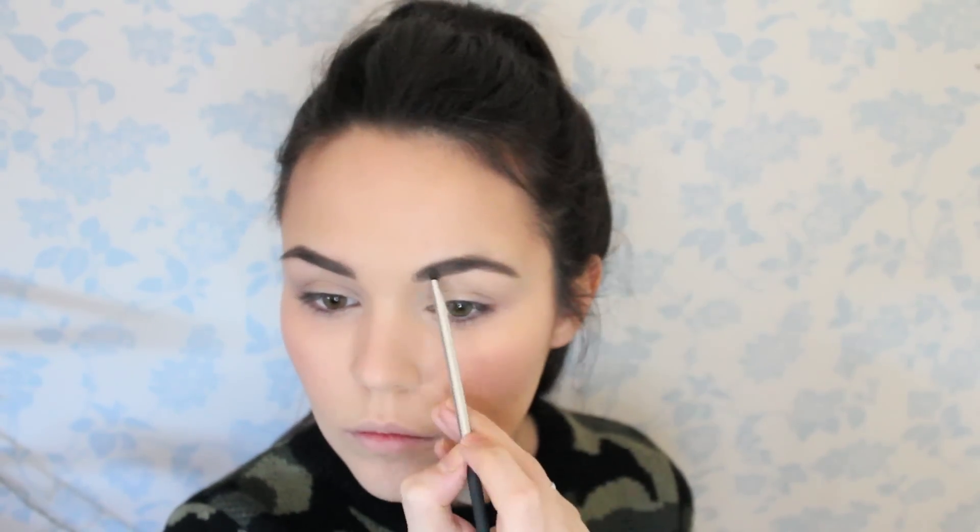Now I'm going to move on to my eyebrows and I want to go thick. So I'm going to grab the Real Techniques Angled Liner Brush and take Anastasia Beverly Hills Dip Brow Pomade in Dark Brown. I'm not going to go too neat — just roughly dabbing this on around the front of my brows, a bit more messy, a bit more filled in, dabbing it as if you're brushing individual hairs. I'm now going to take my Maybelline Brow Drama in Dark Brown and brush all the hairs up.